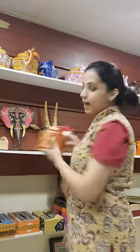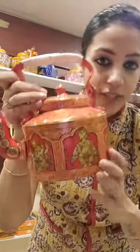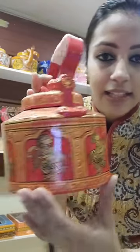We will show you a range of products which are available on the website of Jharoka. To begin with, let me show you our best selling product which is the hand painted teapot. You can see how beautifully and detailed these paintings are.